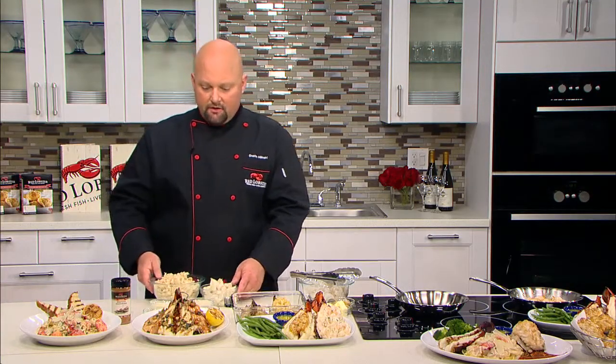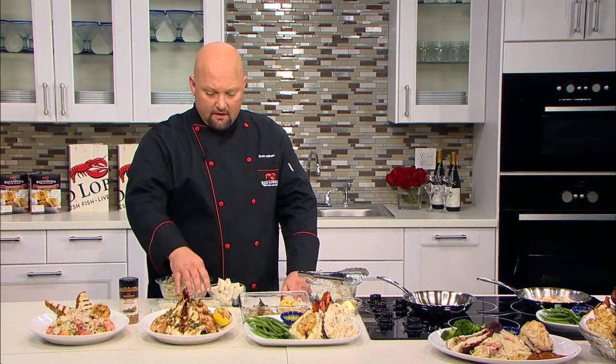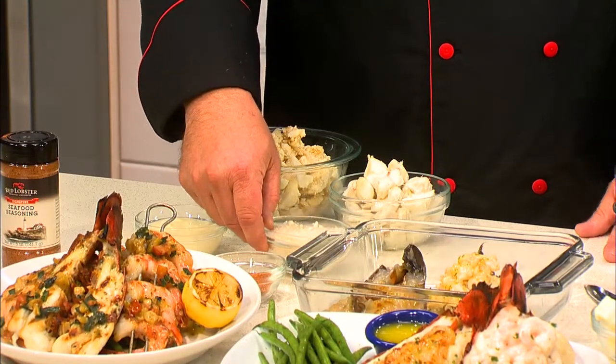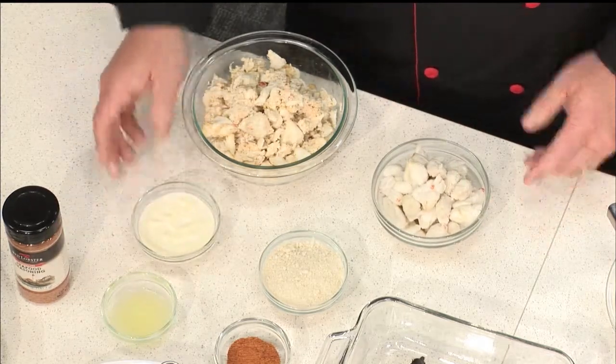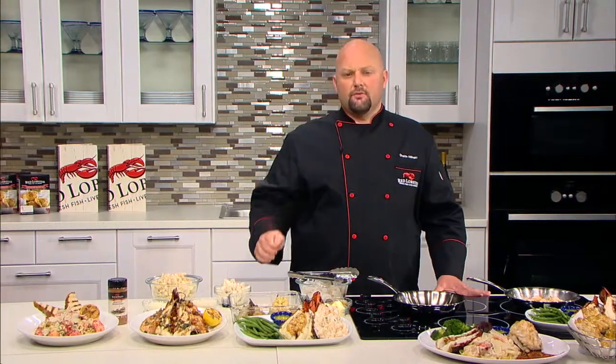So here we have our Red Lobster signature seasoning, panko breadcrumbs, jumbo lump crab, fresh lemon juice, and a garlic cream sauce. Mix all that up in a bowl until it's combined, place it on top of a lobster tail, and bake at 425 degrees for 15 minutes or until it reaches 145 degrees internal temperature.